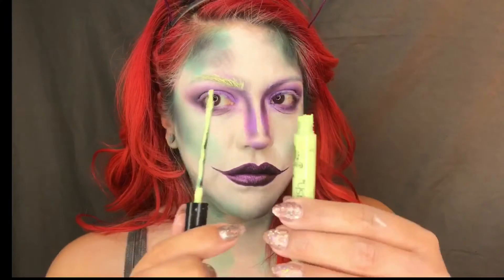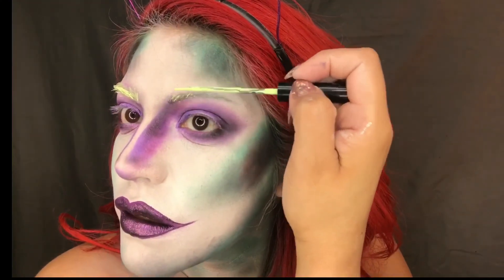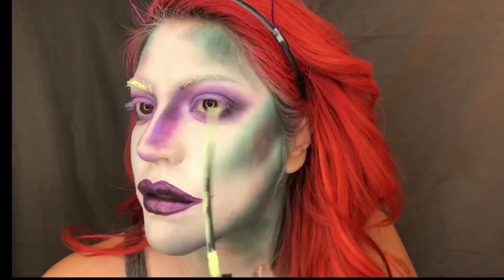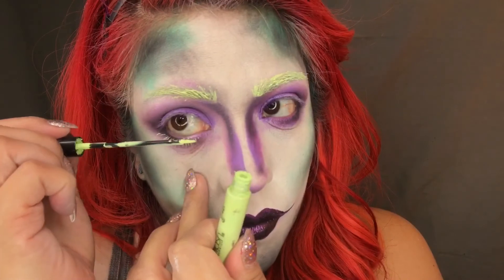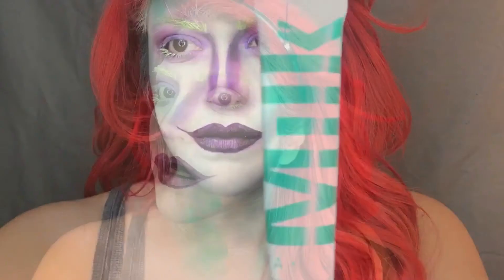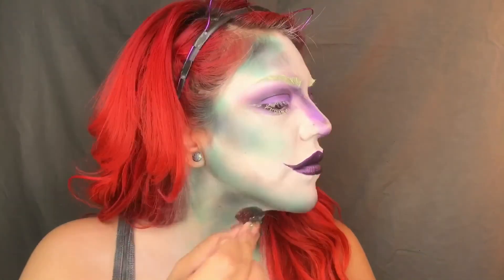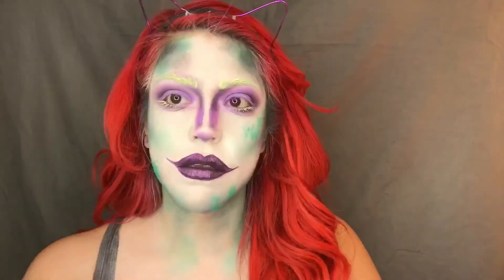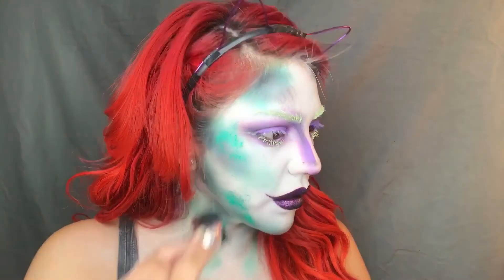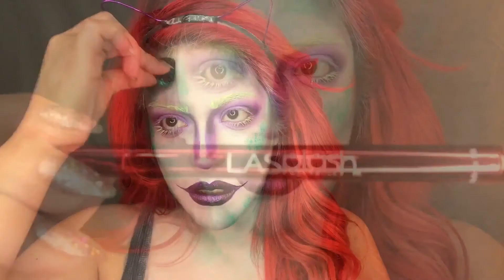Now using this LA Splash Cosmetics Pro Artist Liner in Kaleidoscope, I'm going to coat my brow hairs and also my bottom lashes. Now taking this Milk Makeup Eye Pigment in Mermaid Paradise, I'm going to use a spoolie sponge and dab it just to give a glam moss effect. You can dab this anywhere randomly, anywhere you feel like it needs it. I also use the dark shadow underneath there as well.